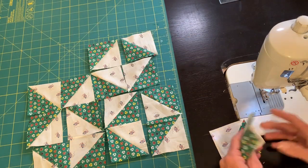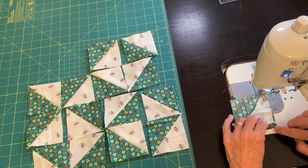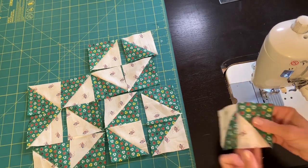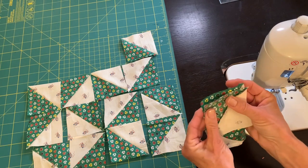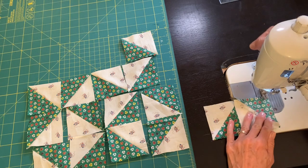The last thing we need to do is sew our squares together in rows and then put the rows together. I don't pin as I sew these single squares together, but once I have my rows — my four rows — I will be pinning the seams so that the seams come together really nicely and we won't have any lost points.